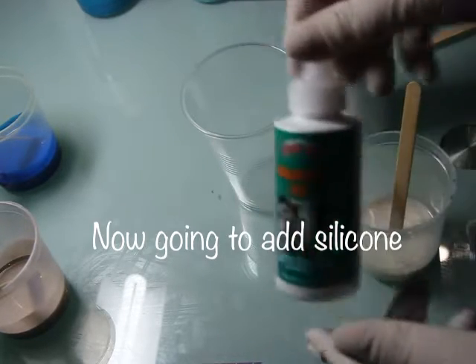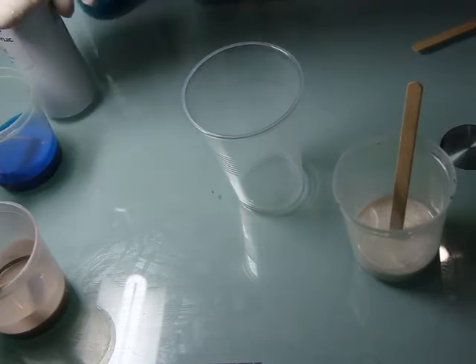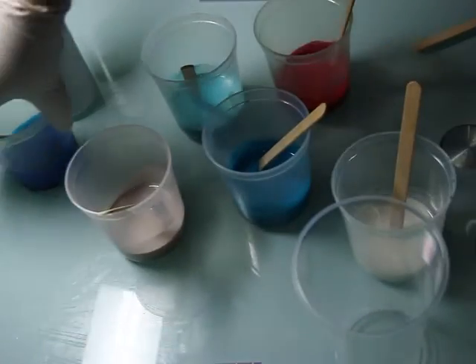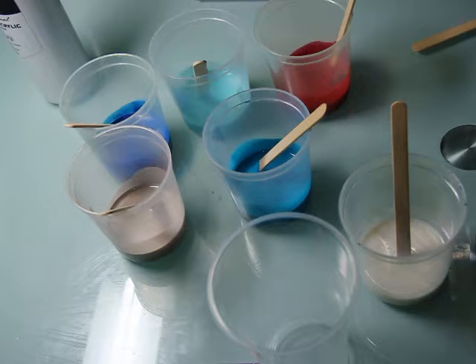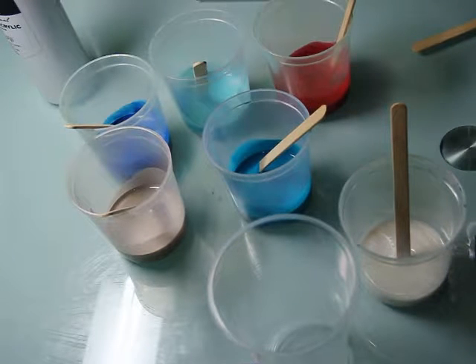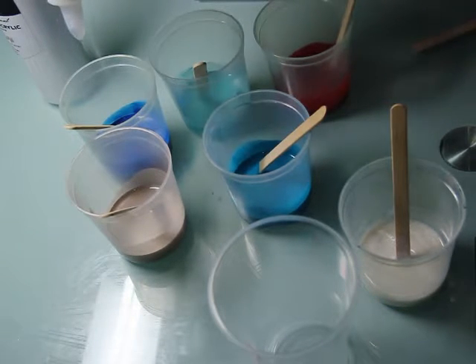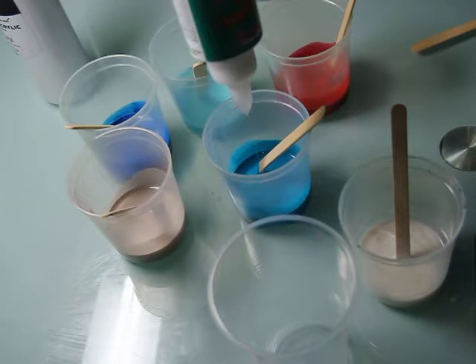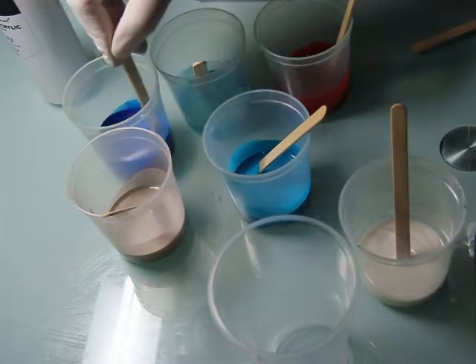Now that I have all the paint in, I'm going to add the silicone to each one. This cup is to combine all the colors together. I'm not going to put any silicone in the pearl or the white — I will put silicone in all the other ones. What I'm using is this silicone oil. I'll show all the products at the end so you can have a good look at all the products and brands I used in this video.